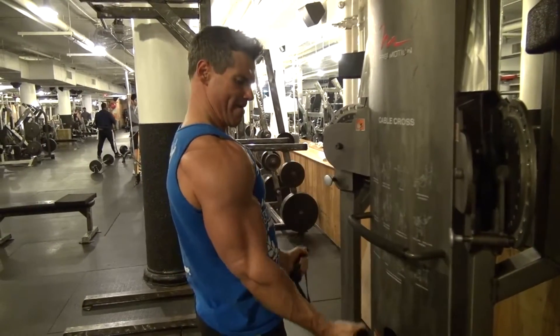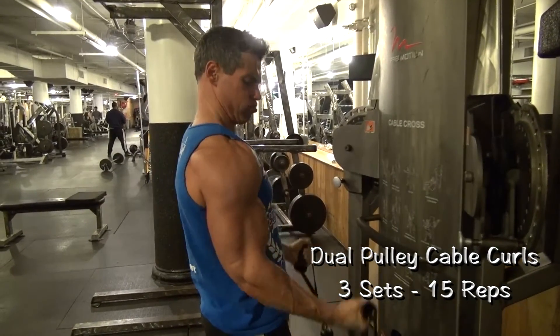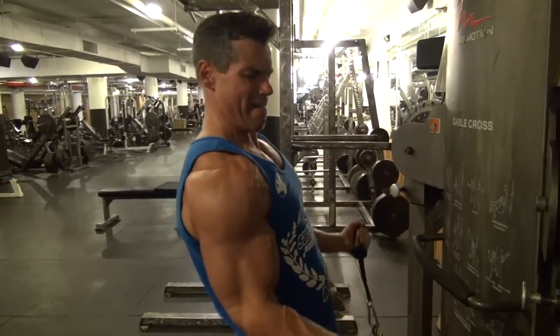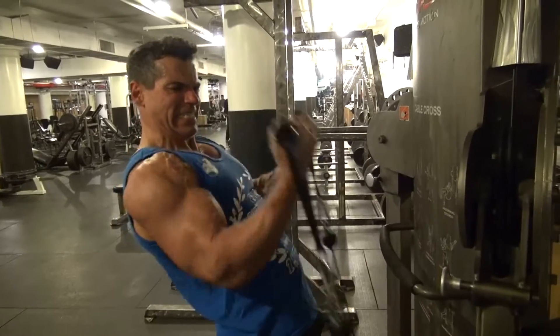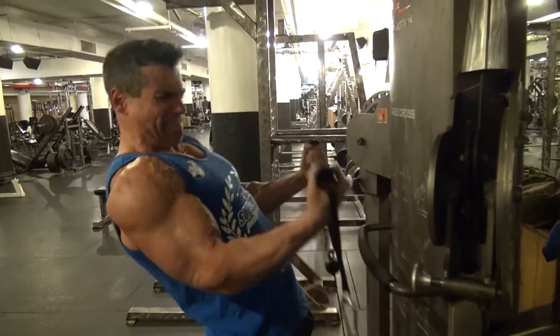The second exercise moving on to biceps is the dual pulley cable curls. I love this exercise because I get to use both cables and isolate each bicep at a time, locking my arms in by my side and executing full range of movement — bringing it all the way up and then lowering the weight down slowly for 15 reps.